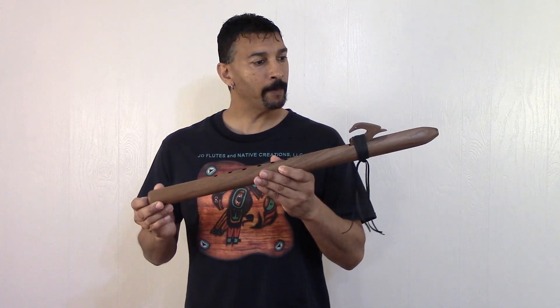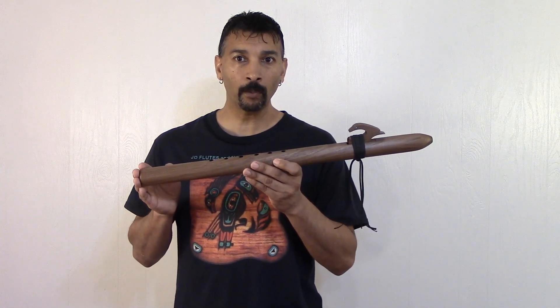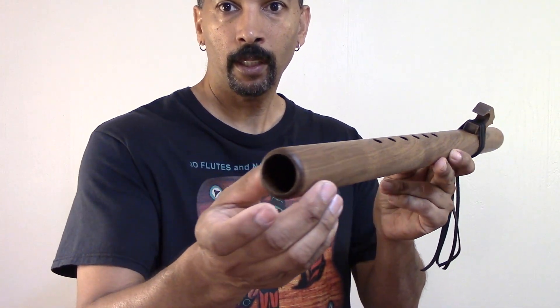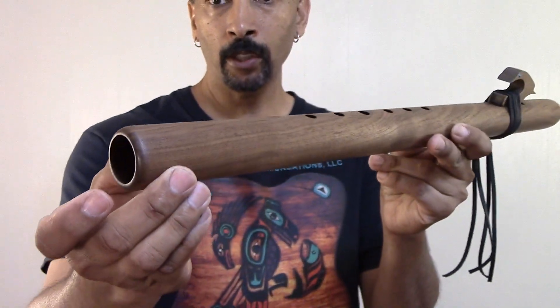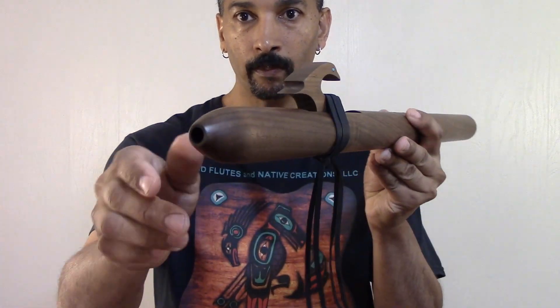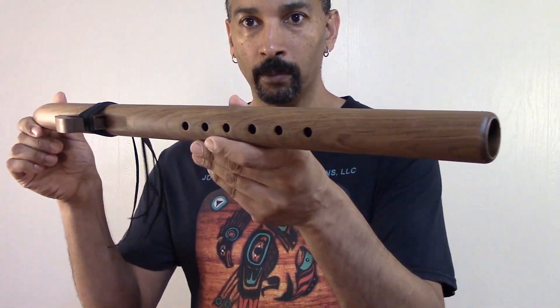This one here has been produced with Black Walnut. Black Walnut is a very hard wood. It has an oil finish. It has been produced with a one and one eighth of an inch bore. It's been bored out using a gun drill. The wood has not been split — this is a one piece flute.